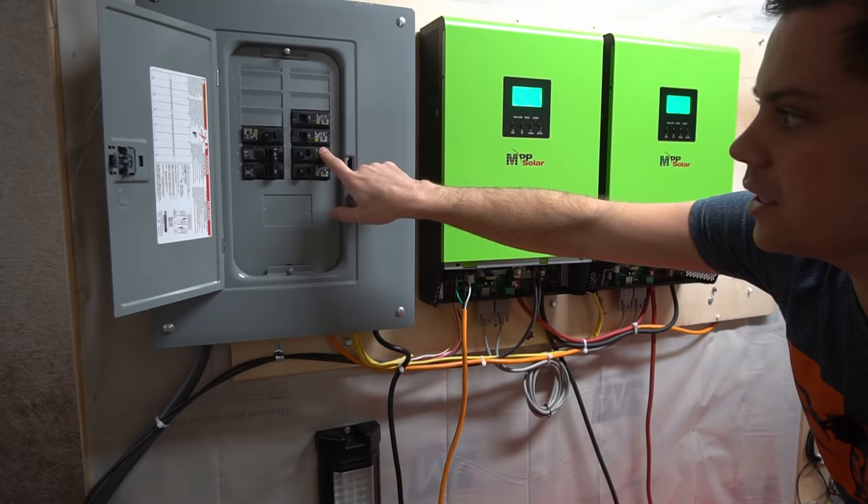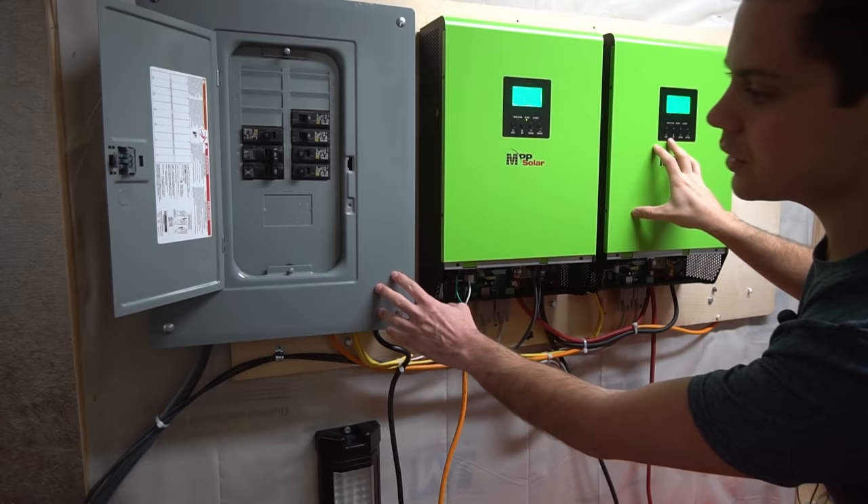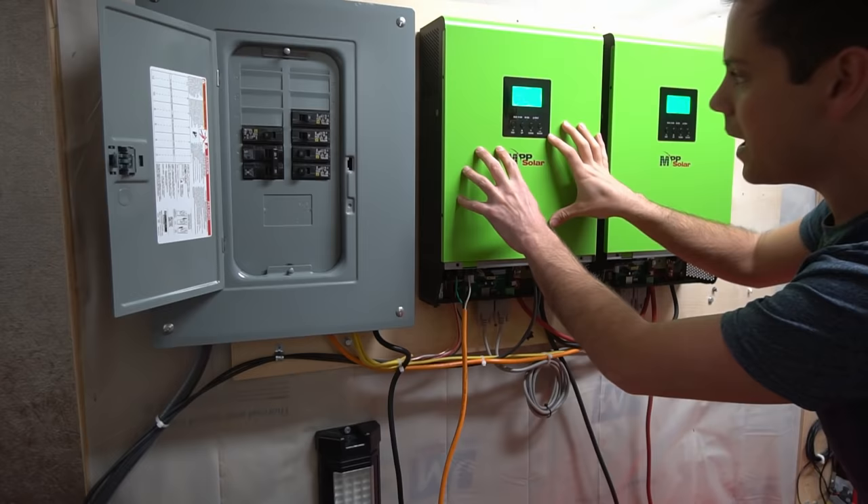This circuit breaker is for the surge strip, and this one powers the other inverters so I can charge the other batteries off of this system. The solar panel array is connected right here with these two wires, making this the main inverter that powers everything else.